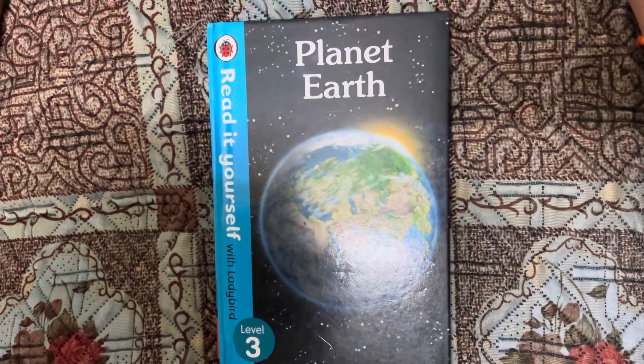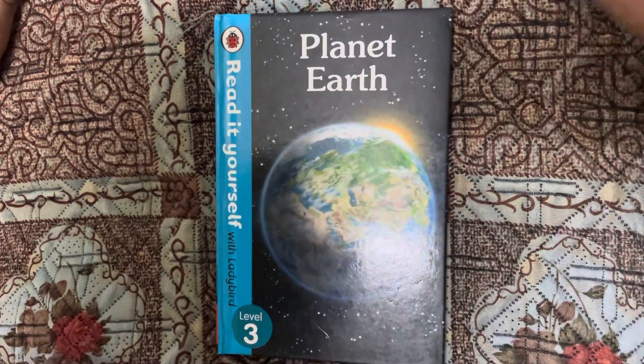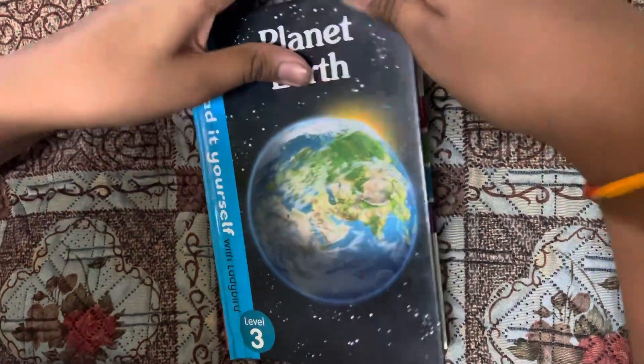Hi everyone, welcome back to my channel. We are going to read today: Planet Earth. Let's start guys.